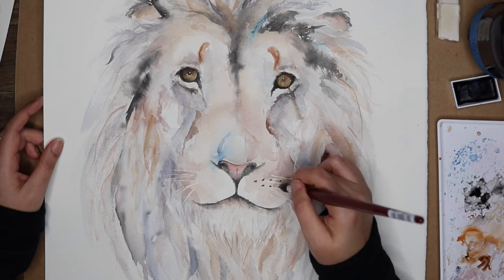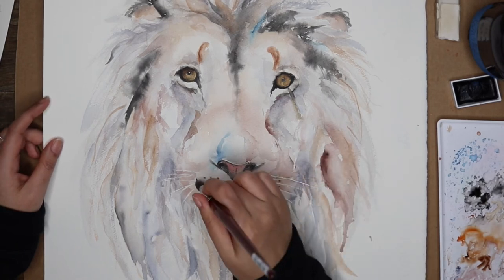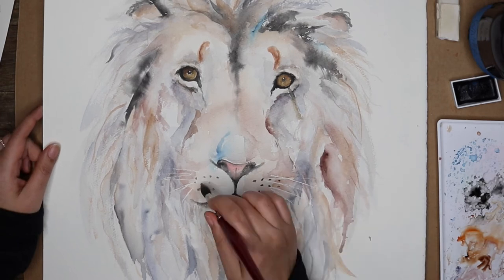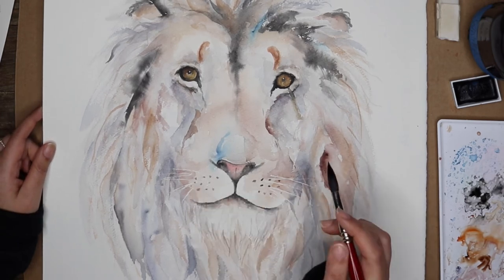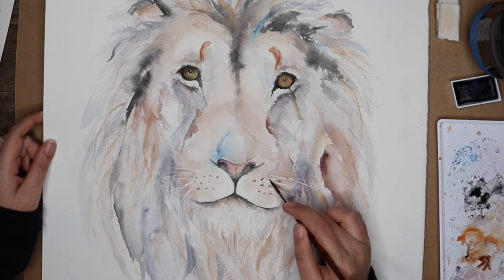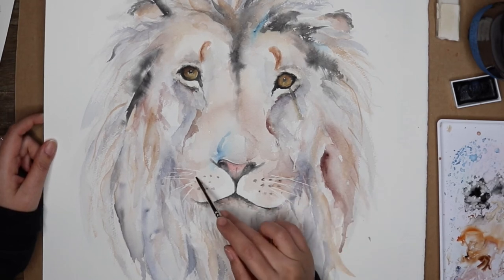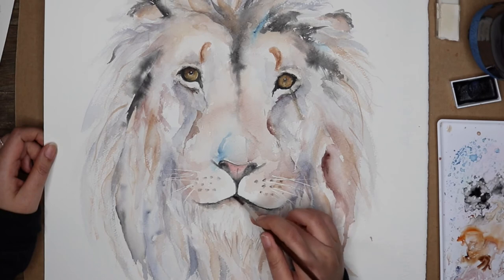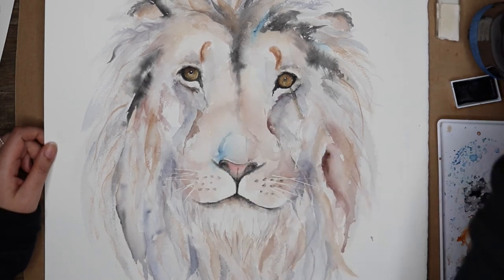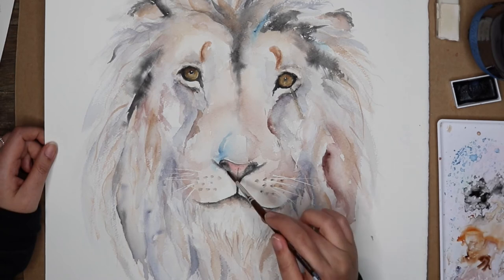There are no such things as mistakes or accidents in my opinion when it comes to watercolor, unless I take a really bold stroke of color and smear it across the canvas. You just put in the little whisker pores — did you have fun doing that? Yeah, those were fun. I think I had some pencil marks underneath guiding them.